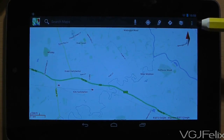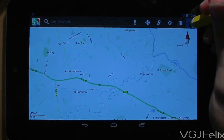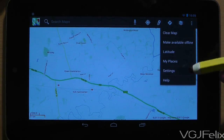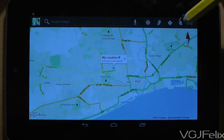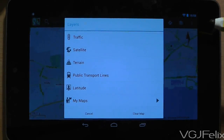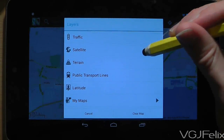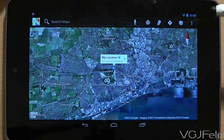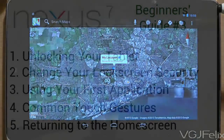Every application will be different, but a common thing you'll find in many apps is three dots, usually in the top right corner of the screen. This is the settings button for the application — press it to find out what you can do with your app. There will be other options too. For example, here I'm changing the view mode to satellite so I can see where in the world I'm looking. Have some fun and explore the application for a while.